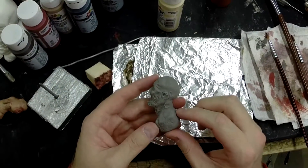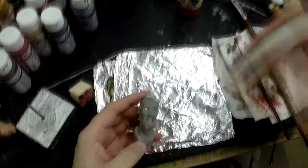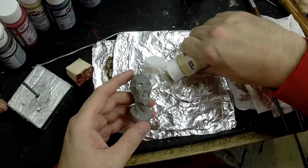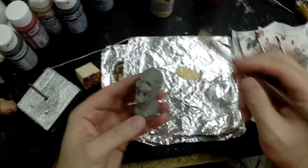Tonight I'm going to do a quick paint job on this zombie and I'm going to try to keep it more flesh tones and maybe some blacks. I kind of like that look. So let's just jump right in here.